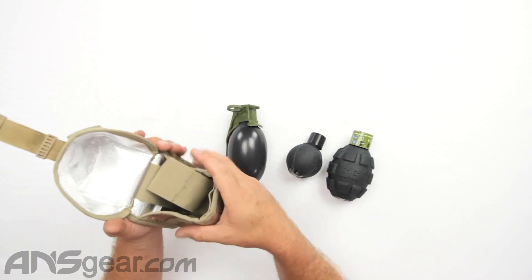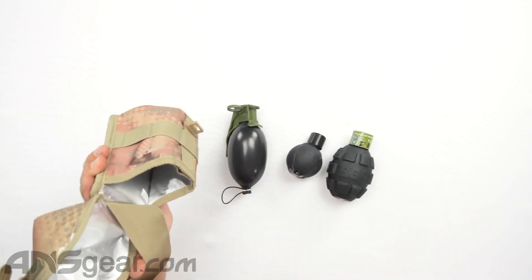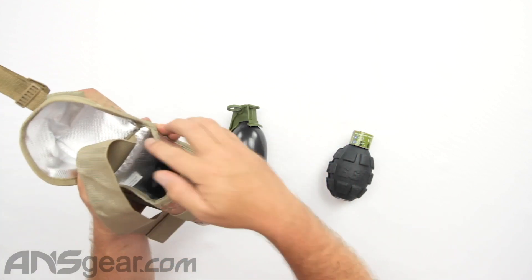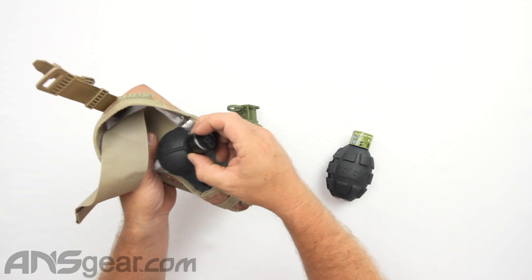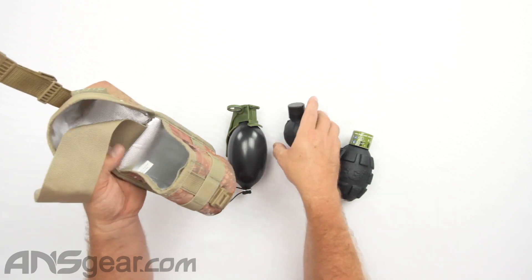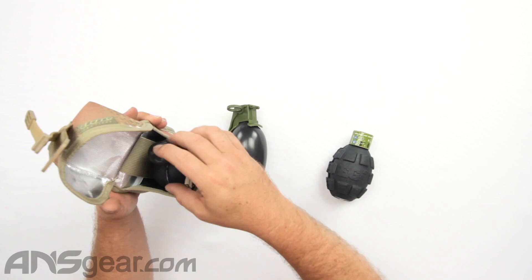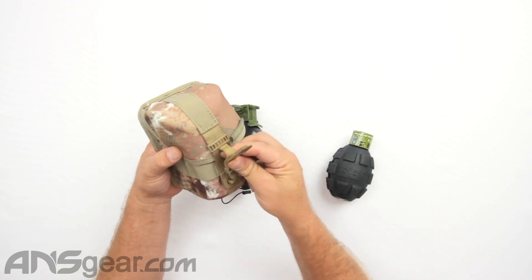Inside here, you can see that it is lined, just in case you do have a problem inside there or it happens to get dirty — it'll clean up easily. And you have this handy release right here. Say you had a smaller grenade system and you just threw that down in there; if you opened the pouch and needed to get it out, you might have a hard time reaching down in there. So they've added this little strap inside. You can tuck the strap down in, put your device inside, fold that over, and lock it down.